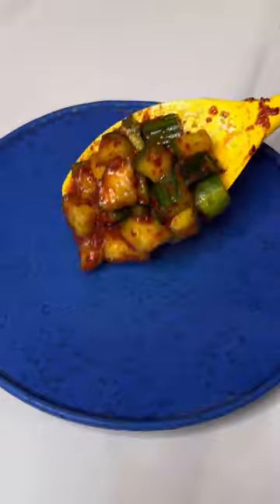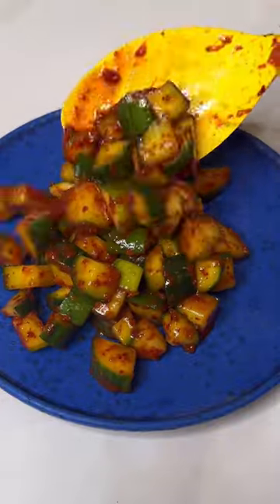After 30 minutes it'll look like this and it's ready to serve. Just taste it and add more or less of what you like. Garnish with toasted sesame seeds and enjoy.